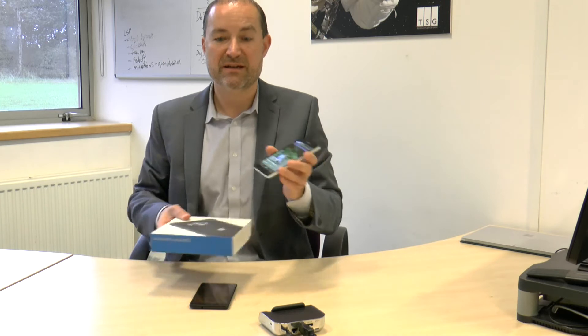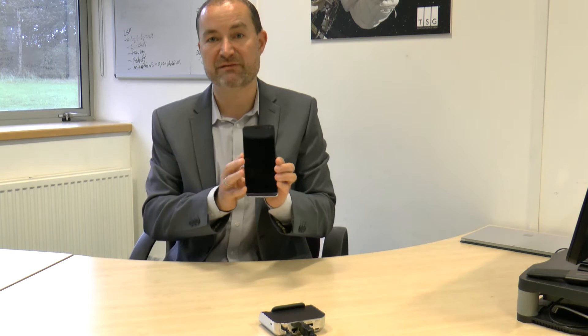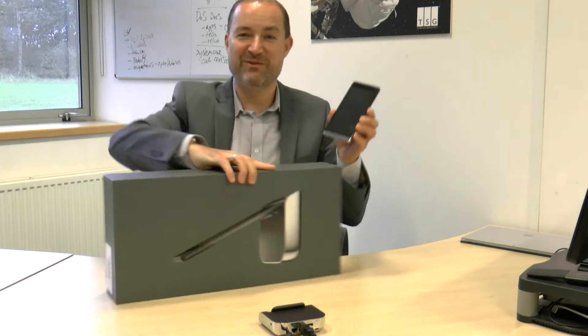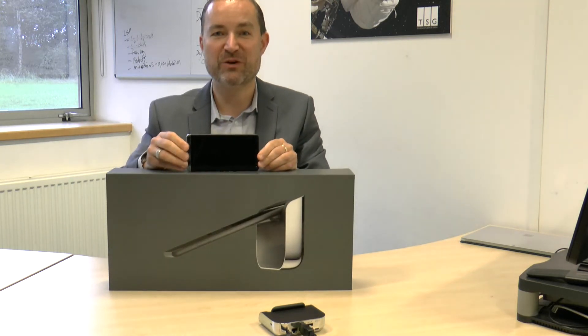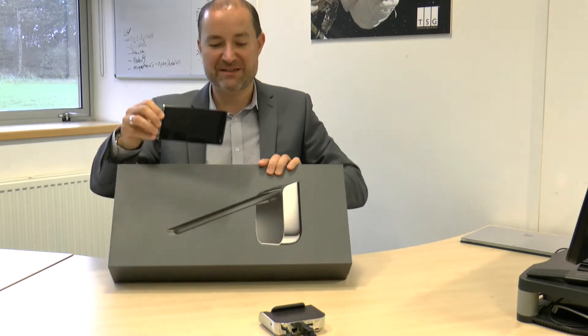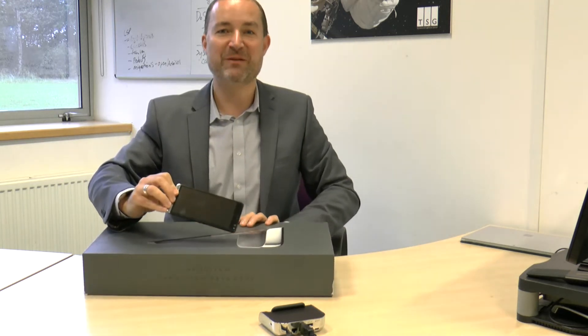Before we get into the actual videos and comparisons, I just wanted to show you one thing. This is my 950 device and the box it came in - pretty much a standard device with an appropriately sized box. This is the HP Elite X3, a somewhat larger device, and imagine my surprise at this box. It's absolutely huge in comparison - not really necessary, and I think HP might make that a bit smaller next time around.